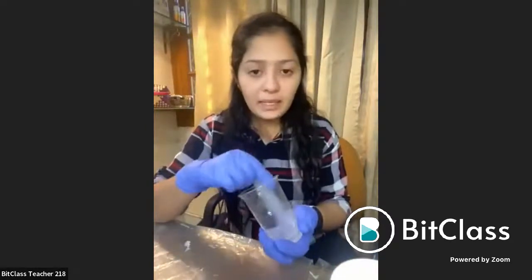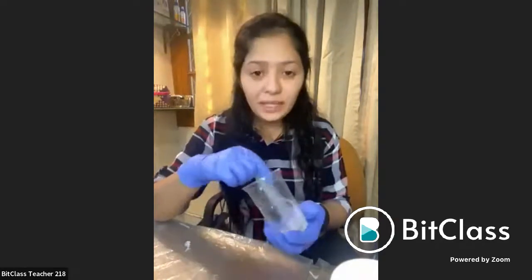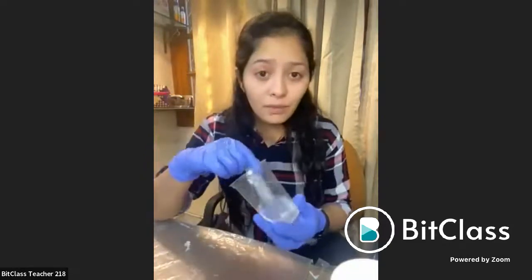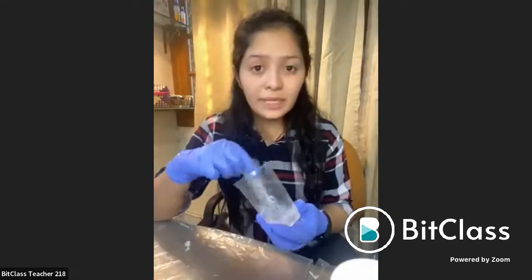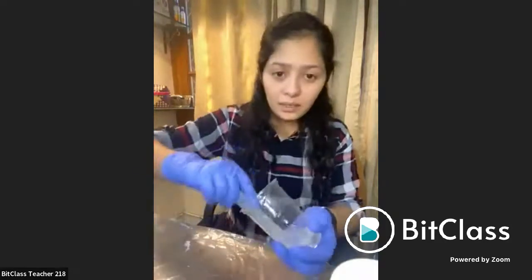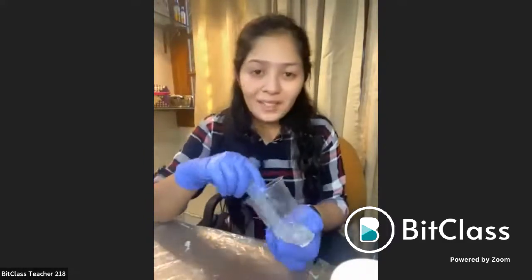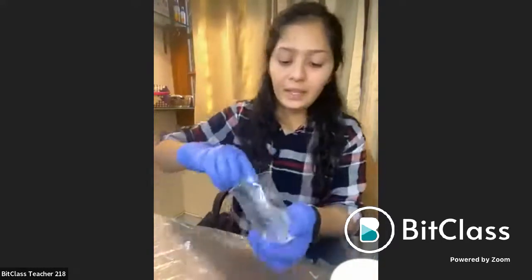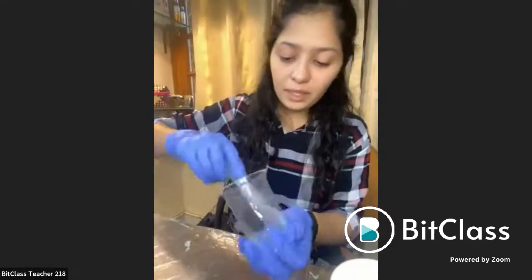I am mixing the resin and the hardener. You have to mix it because you could clearly see that the layer above was just floating — it wasn't even mixed after pouring it very slowly. So you have to mix it very properly to get a proper solution. Scrape through the edges, through the bottom. Just two minutes — if you do it properly, that is completely okay. Make sure it is mixed properly, thoroughly.